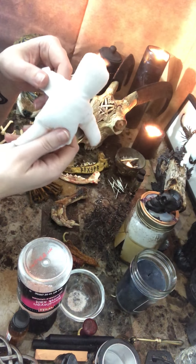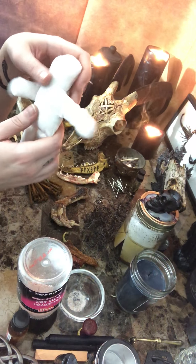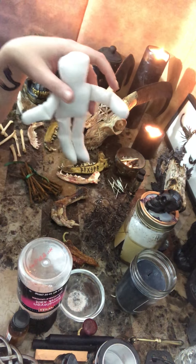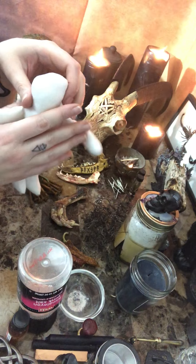Hi everyone! This is Evelyn Ash and I'm doing another video. This time I'm going to do a couple different things. I'm going to show you how to make a poppet and then I'm also going to show you how to make a jar for hexing, cursing, and war water.